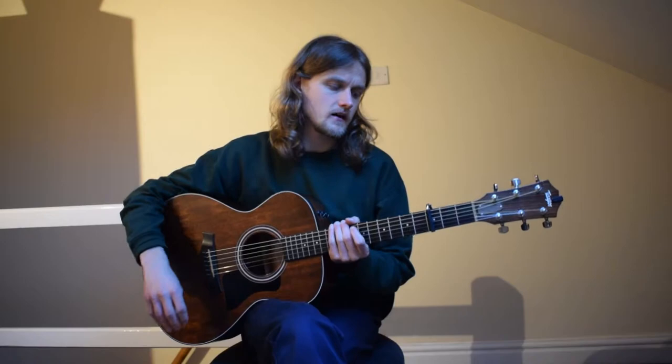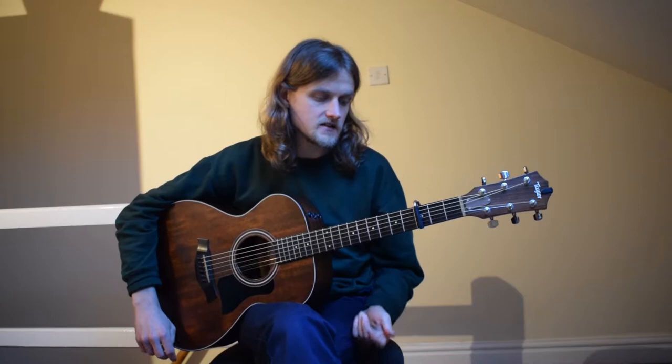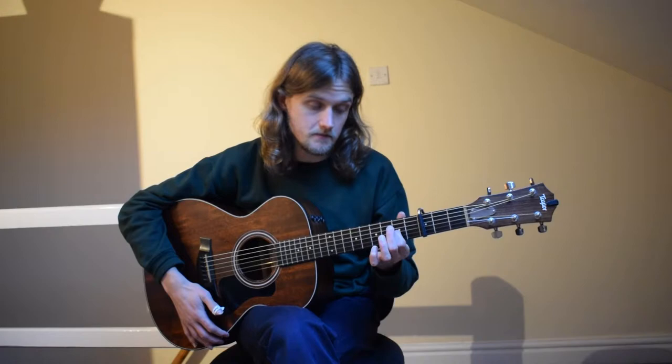Hello there, my name's Henry Parker and I'm going to give you a guitar lesson on how to play Dick Gaughan's 'Now Westlin Winds', his fantastic arrangement of the Robert Burns poem. It's a bit of a folk classic really.